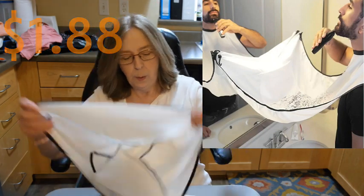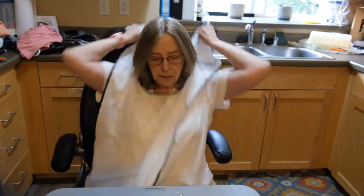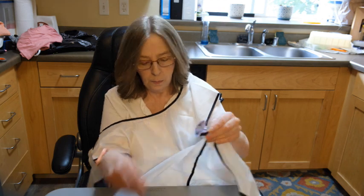Don't tell anybody I told you this, but the son who lives with me is a slob. So I bought this thing that he wraps around his neck, and then it has these little suction cup thingies that you attach to the mirror in the bathroom. It makes like this little catch-all thing, so when he's shaving it doesn't go all over the place — it just goes into this, and then he can easily pick this up and dump it. We'll see if he uses it.